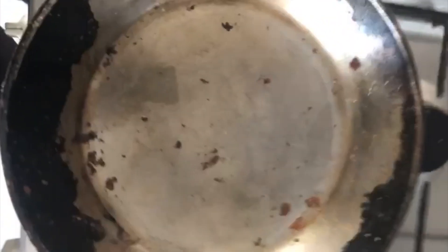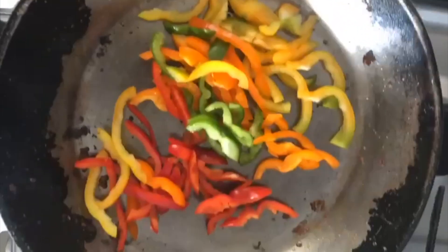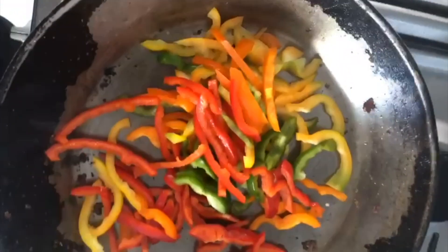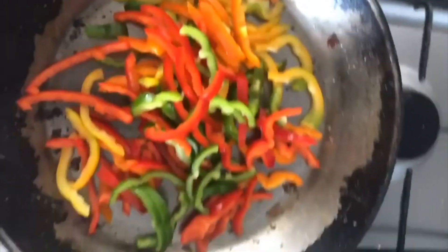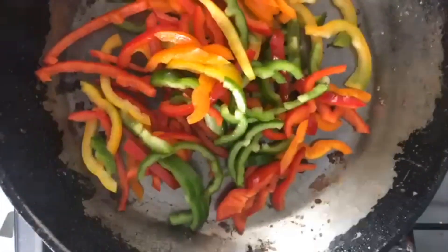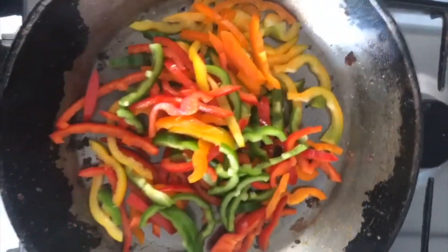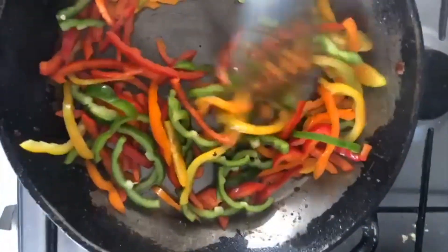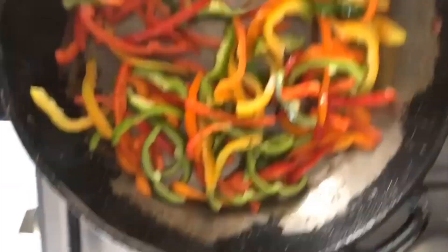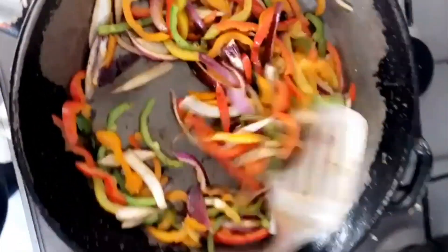Using the same pan without washing it, we're throwing in some peppers. We're not going to season the peppers because there's already salt in everything. High heat — you want it almost burning. Normally you'd add barbecue seasoning but since there's salt in everything else and we're trying to be healthy, we'll just collect the leftover flavors from the pan. Let it sit and smoke, then add in some onions.